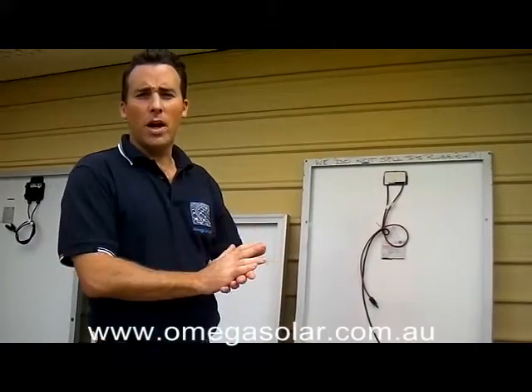G'day, how you going? My name's Marcus from Omega Solar. The purpose of this video today is to show you a few different panels and explain to you some of the points of difference.